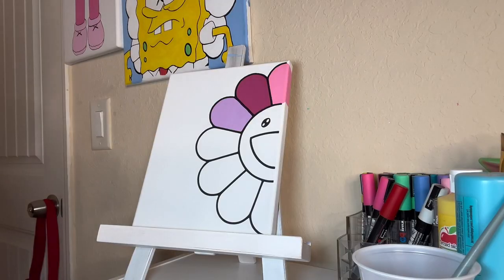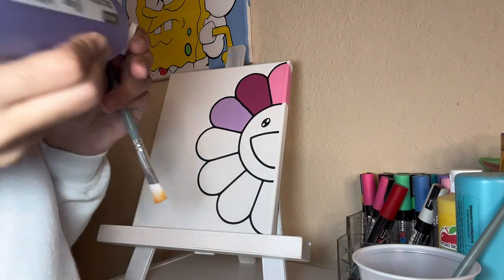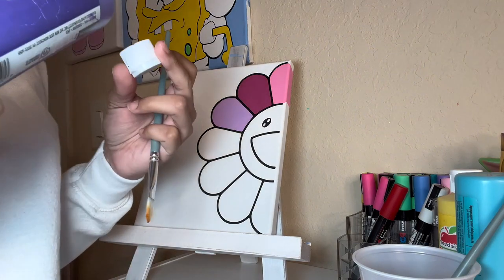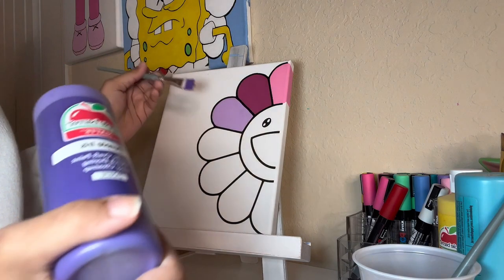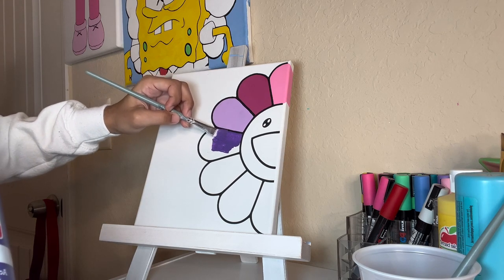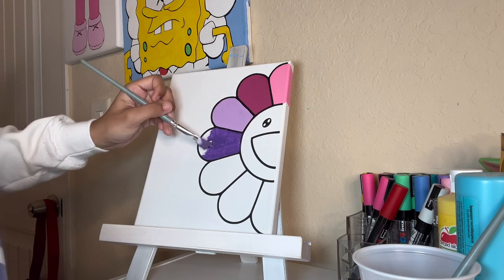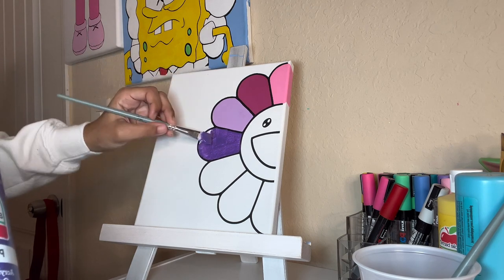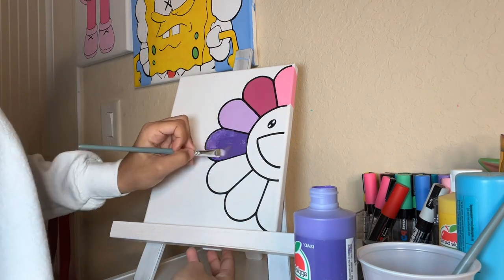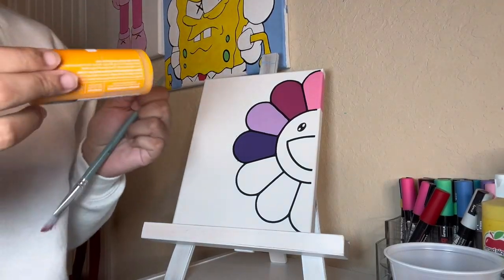Okay, so the next color I will be doing is purple iris. Okay, so the next color we have is apricot.